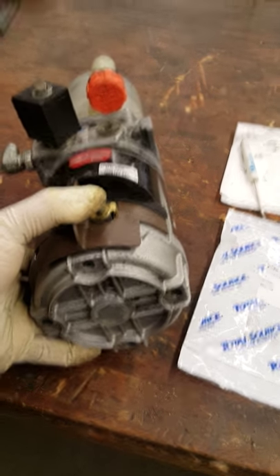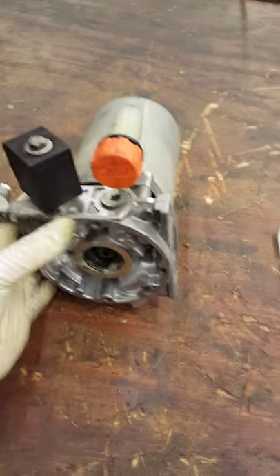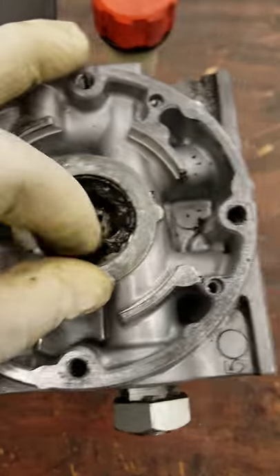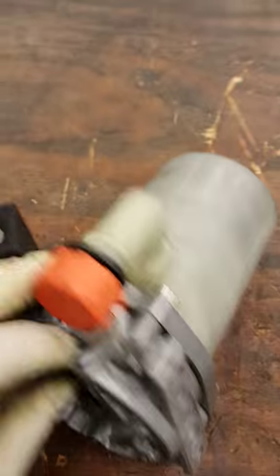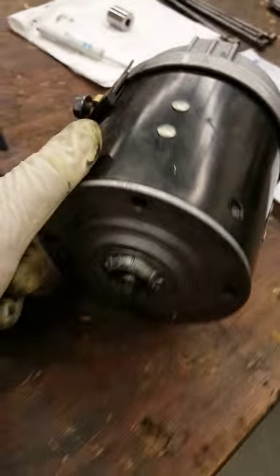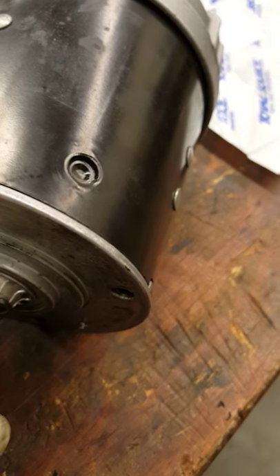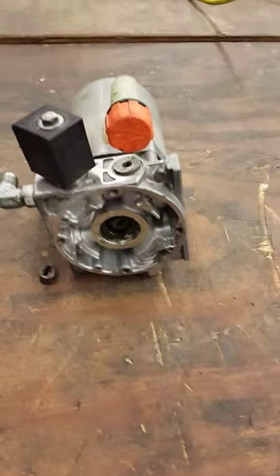After taking the four bolts out, the motor separates from the block. We don't work on this one right now, but we do need to make sure there is a key inside there that goes onto the motor. This is called the keyway. Without this, it's going to be difficult. One side goes on the motor shaft, the other goes to the pump. Keep this key with you — do not lose it.